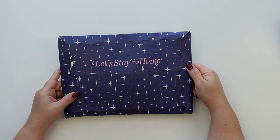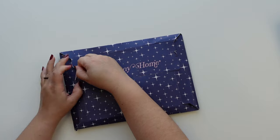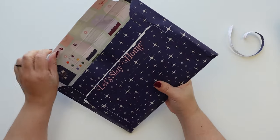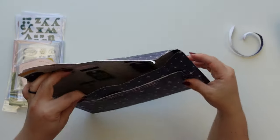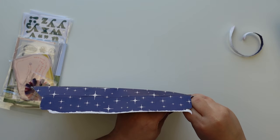Hey everyone, this is Jenny Garcia and in this video I'm going to open the documentary kit from Studio Calico for December 2023. It says 'Let's Stay Home.' I know that it's holiday-ish, which I'm very excited about because that means I'm going to use it on my December Daily, and the inside has some really cute tags.